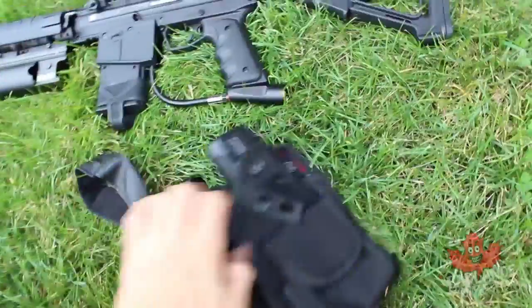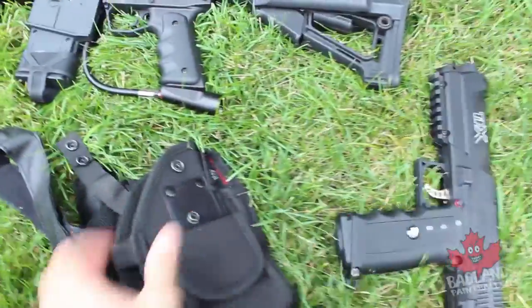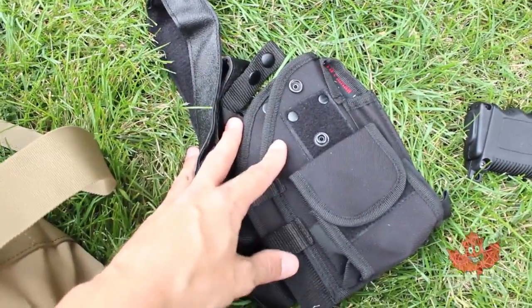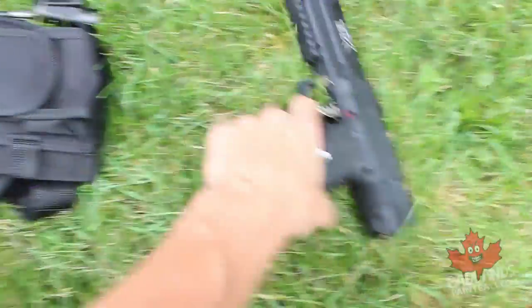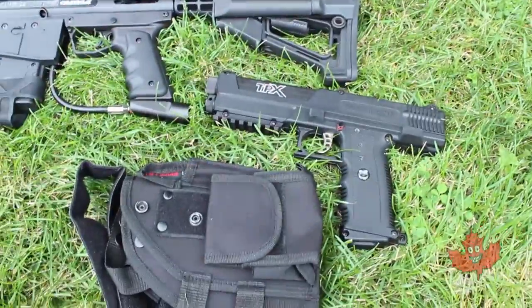I also have a secondary paintball gun here — a lot of milsim players like to have a secondary setup. I chose the Tippmann TIPX pistol, along with its holster. I really like black for accessories because it goes with pretty much any camo you choose. Having a primary like the Omega is more important than a secondary, but a secondary is a great upgrade.